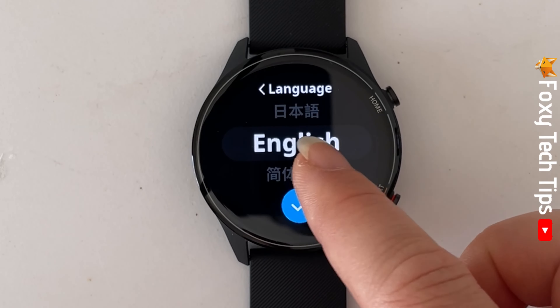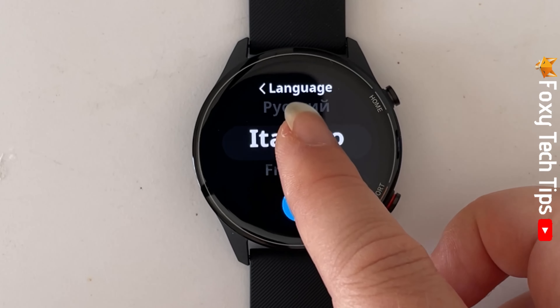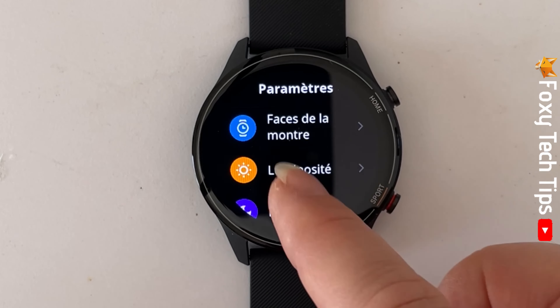Then scroll down to find the language that you would like to change your watch into and tap the tick. Your watch will change language right away.